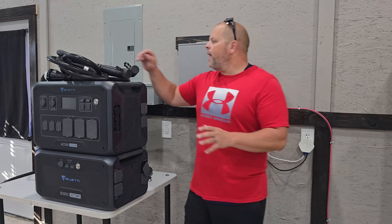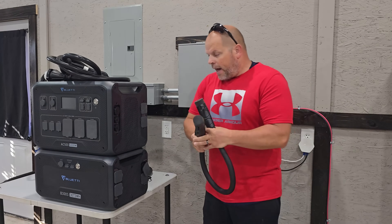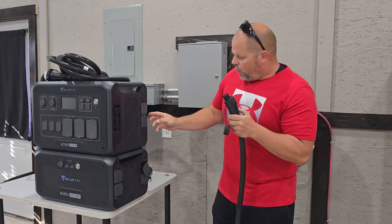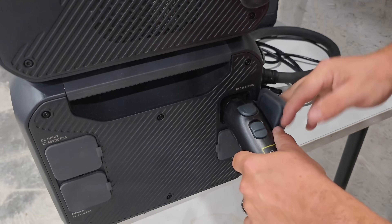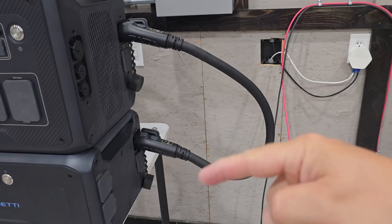Now that we have everything disconnected, let's talk about the cables. This is your battery cable that connects your inverter to your battery — it's a simple hookup. Basically just take the cap off, put it in battery slot one and snap it in place. Do the same thing for the battery. That's your first connection between the inverter and the battery.